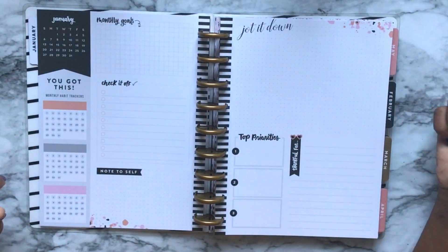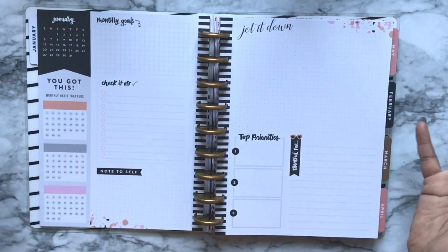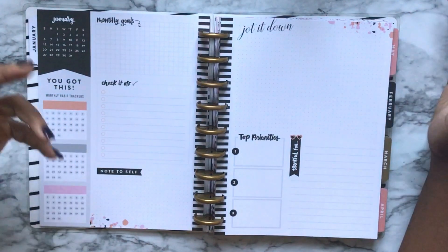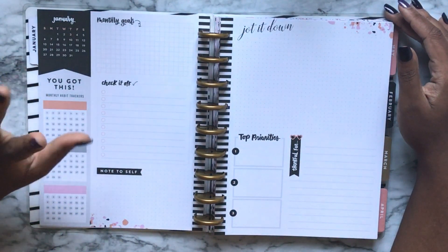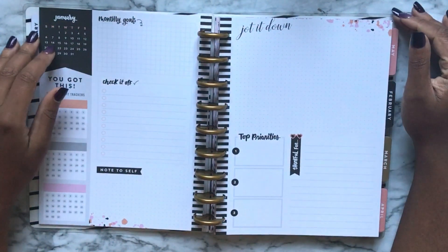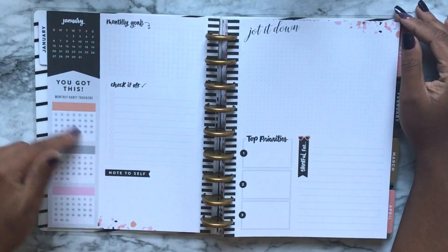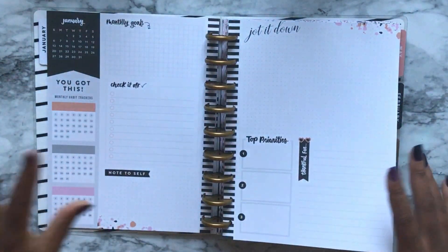Top priorities for the month might be things like finally decluttering my office or selling old homeschooling curriculum I'm hoarding even though I only have one kid. For the monthly habit tracker, I've been trying to do FlyLady forever but I don't get past day four — then tomorrow becomes like two years. So maybe the habit tracker would be 'shine your sink' — did I shine my sink today? Yes or no. But yeah, this is a really good place to do an overview of everything I want to do for my house during the month.